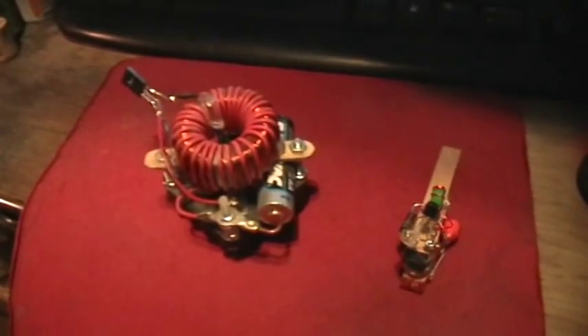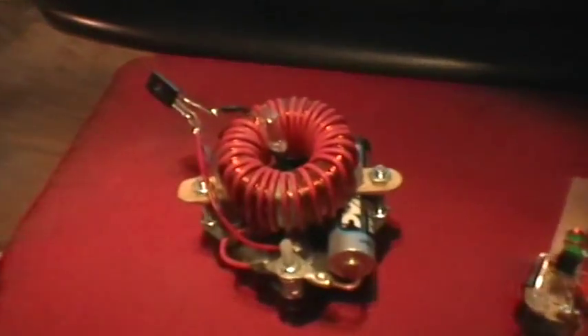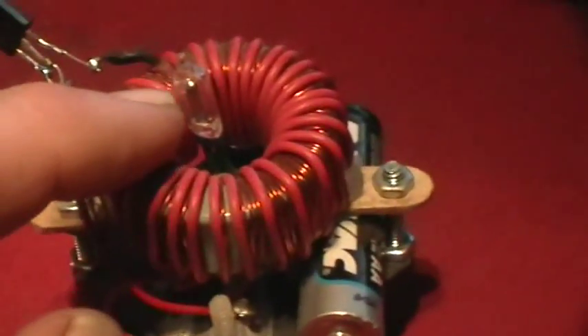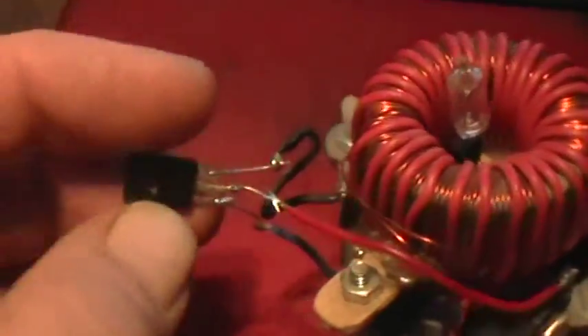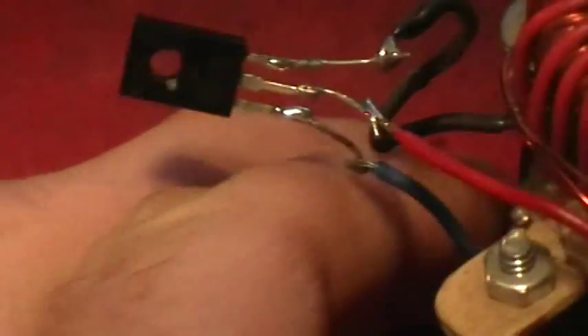Good morning, welcome to my laboratory. There are two joule thieves here. This one is an NE2 high voltage joule thief. There's the neon and it normally works on this 3055 transistor, but I've taken that out of the circuit and I've patched in this transistor from a compact fluorescent light bulb.